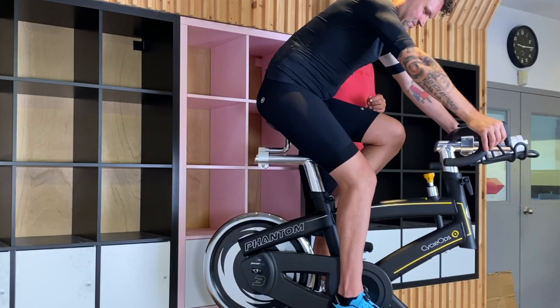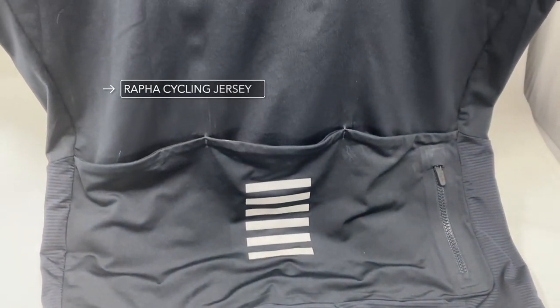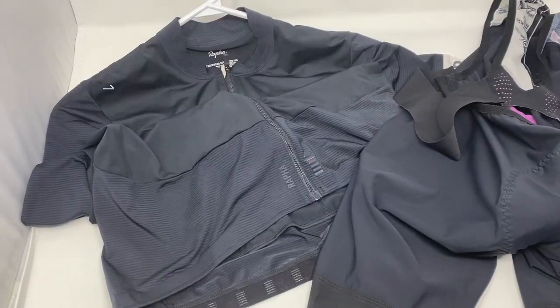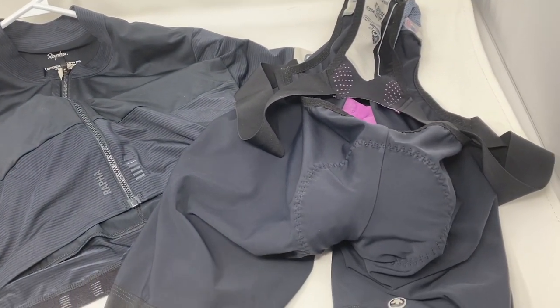And we got the tight cycling jersey, so again moisture-wicking. You've got pockets in the back so you can put your water bottle back there or some food back there. So he is all decked out and ready for cycling.